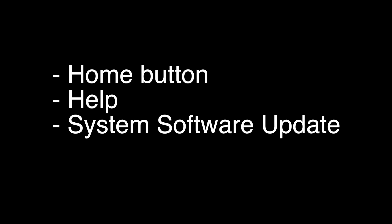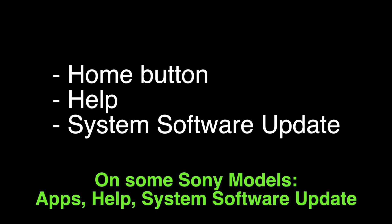The next thing to try is to make sure that your software is all up to date. To do the software update, press the home button on your remote, choose the help menu, and then choose system software update. Quick note: on some older Sony models, you may find the update under apps, help, system software update.